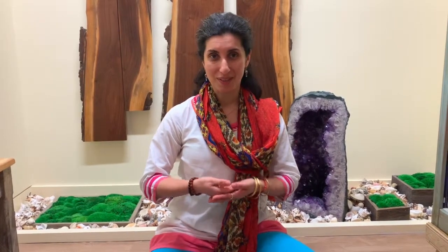So join me as we take our dhyana mudra, gently sit it into the lap, take a few breaths, and begin to let the eyes turn downwards or inwards. Open our hearts and let us share a space of comfort and ease.